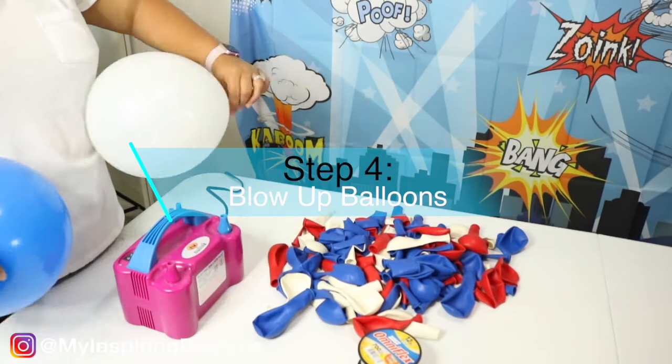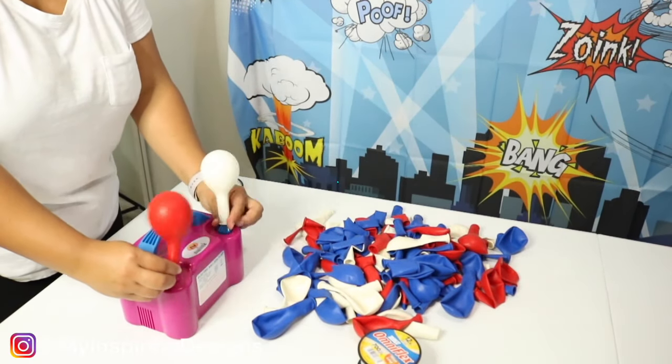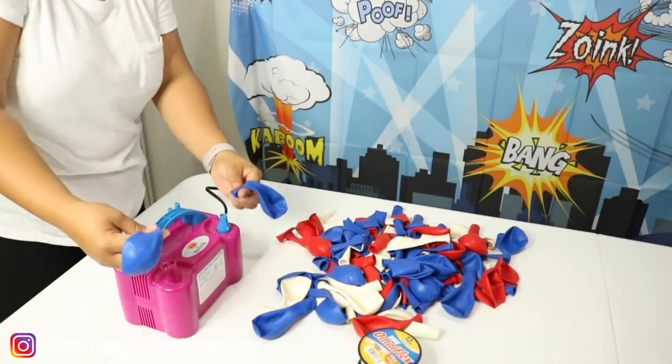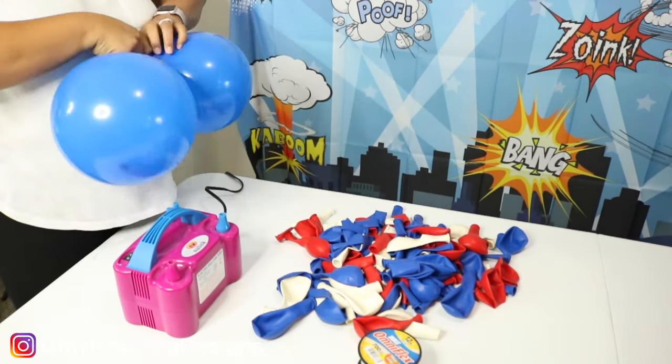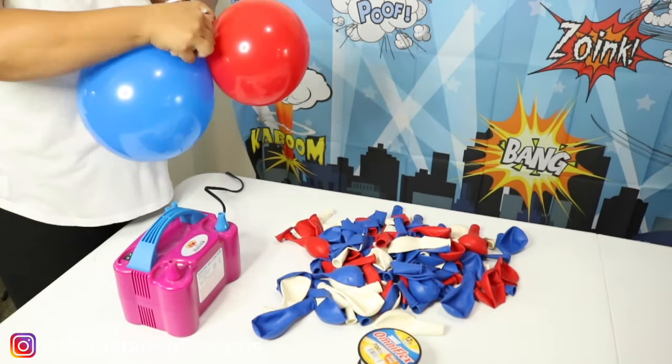Step four is to blow up the balloons. I have a strategy that I use when it comes to blowing up balloons — if you'd like to know how I get it done, please see the description box below and I'll leave a few links for those directions from my previous videos.